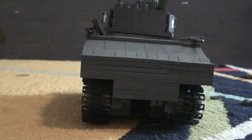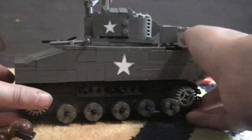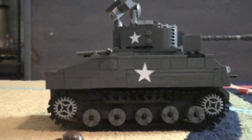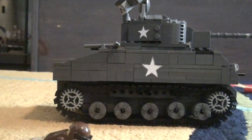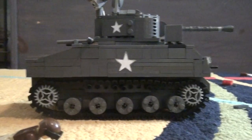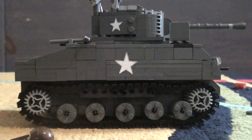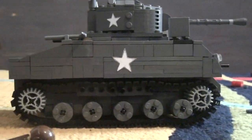Alright, on to the back — nothing special. Now let's move on to the other side. Same thing: has the little star decals and wheels, but nothing special at all. Now back to the front.